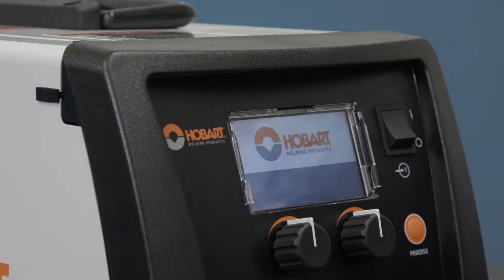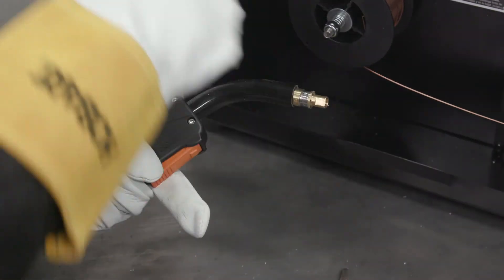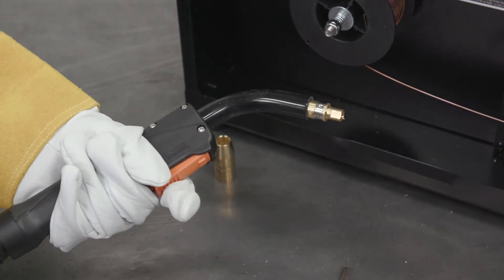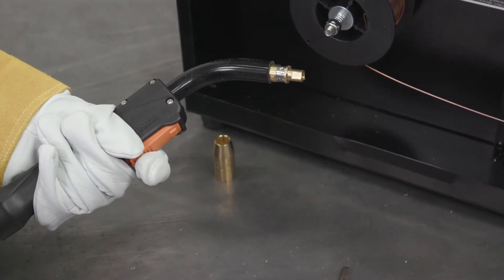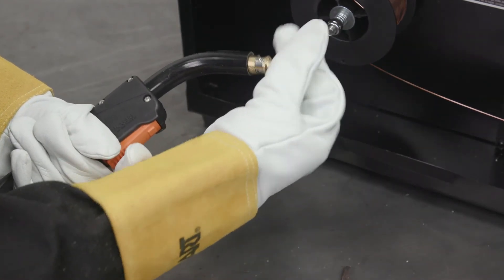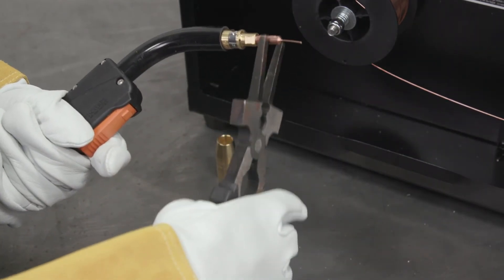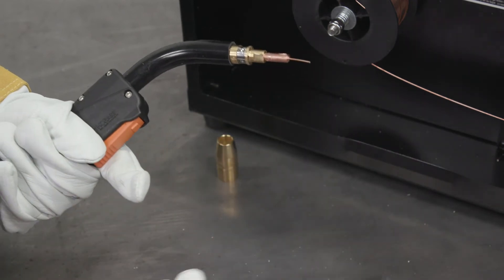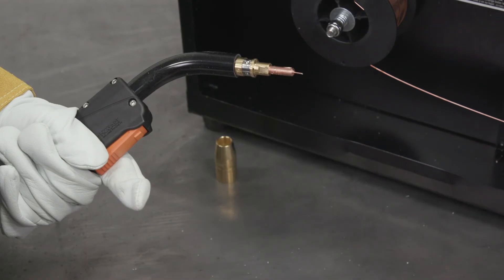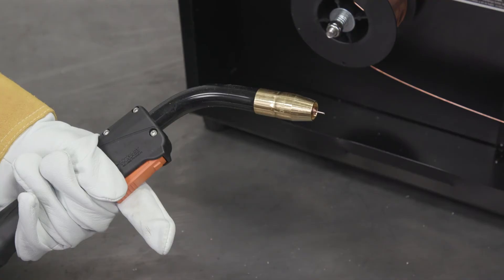Turn your machine on. To prepare the gun, start by removing the gun nozzle. Straighten the gun cable to reduce any kinks and then hold the trigger of the gun. Feed out wire until about 1 inch past the gun end. Select the proper contact tip for the wire size you're using. Thread the contact tip onto the end of the gun and tighten with pliers. Cut the wire about 3/8 of an inch from the end of the contact tip, then reinstall the nozzle.